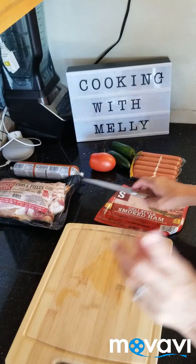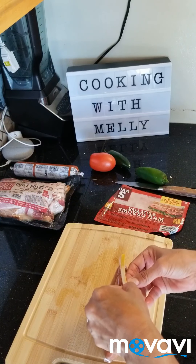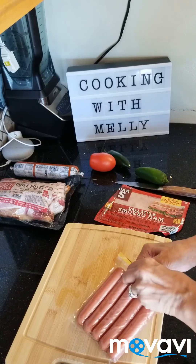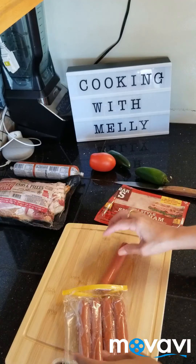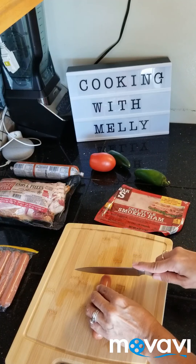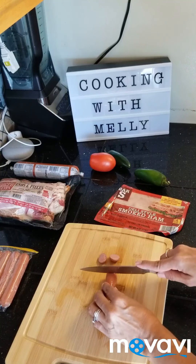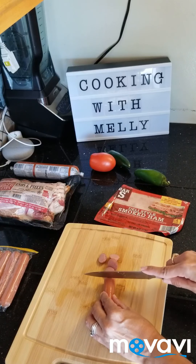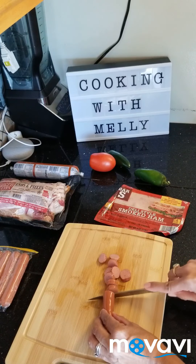I already added diced onion and some garlic to the beans. Since I'm not making a lot, I'm only going to add a small amount of the other stuff. I don't make a lot — just for us, because my kids don't like this. So it's just me, my husband, and my son maybe.